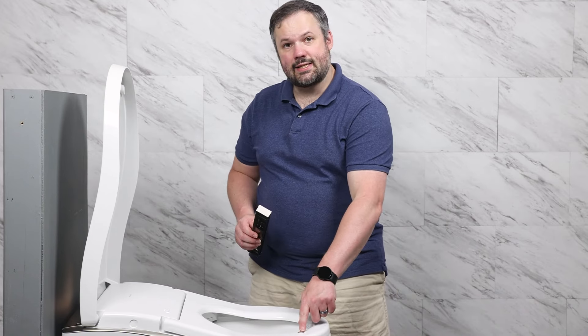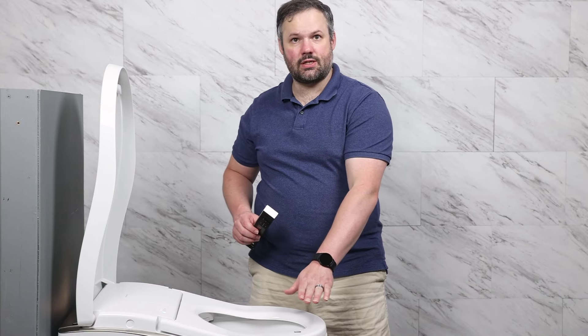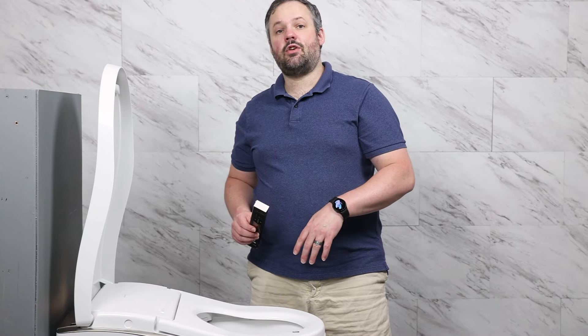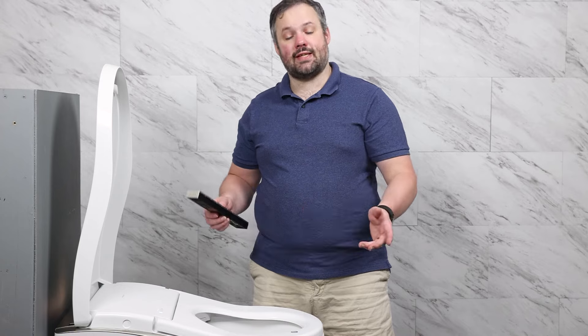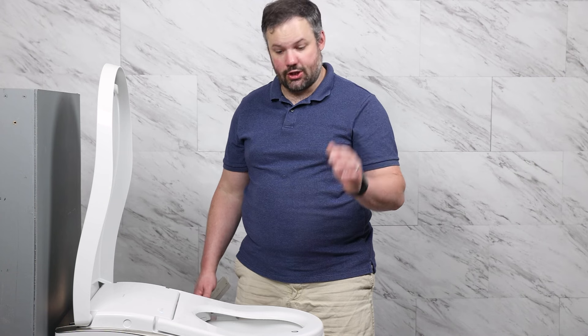Toto has a little seat sensor logo that shows where the skin sensor is. If the skin sensor isn't activated, the unit won't run because it doesn't think anyone is seated. So now we're going to cover the seat sensor and try running a wash to make sure everything's good to go.